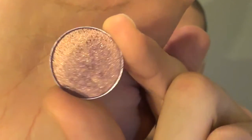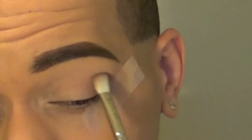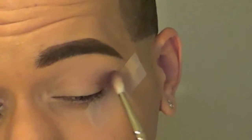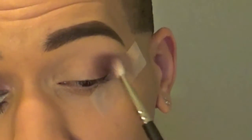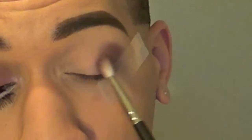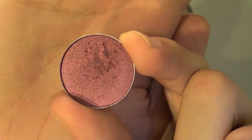The first shadow I'm going to be working with is called Trax, which is just a purpley golden color. I'm taking this on a MAC 217 and I'm going to work this in the outer corner, pulling it in almost close to halfway. This next color is called Cranberry. I'm taking this on a flat brush and I'm just going to pack this all over the lid area, leaving the inner corner open just a little bit, and making sure those two colors blend together well.